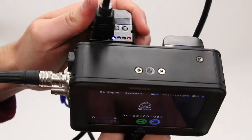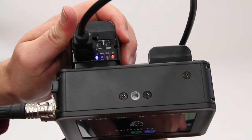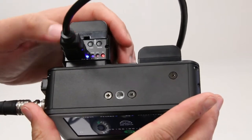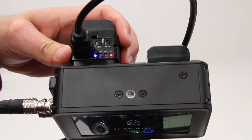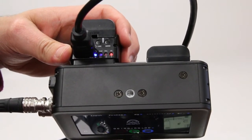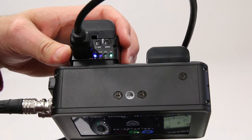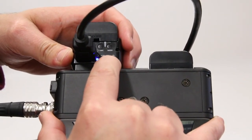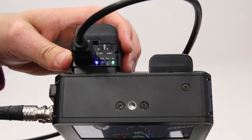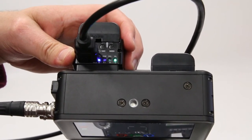At the top, we'll see a couple of LEDs. At the moment, the red light indicates that we don't have a signal coming through that can be converted, so I'm just going to switch on the 5D Mark III. Once it's on and gives out a signal, you'll see the light change to a green light indicating that it's converting a signal.